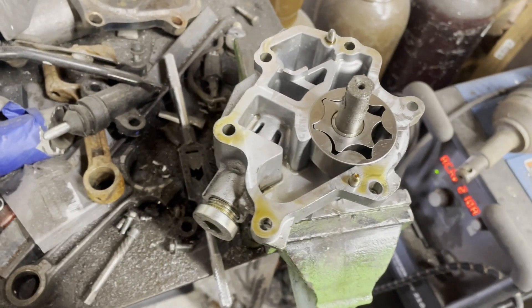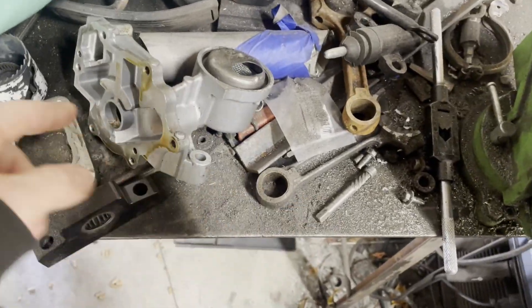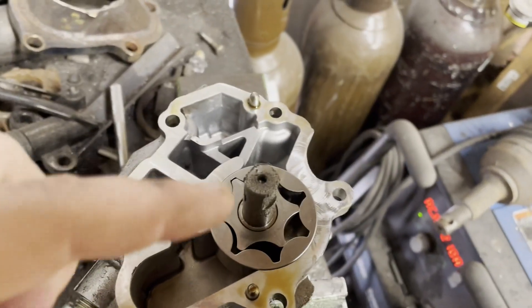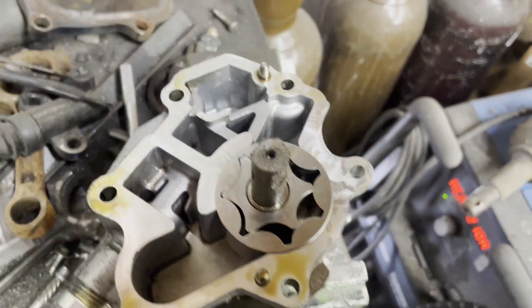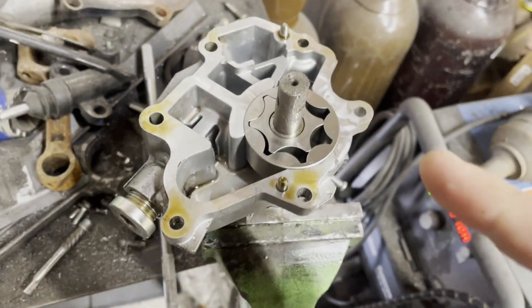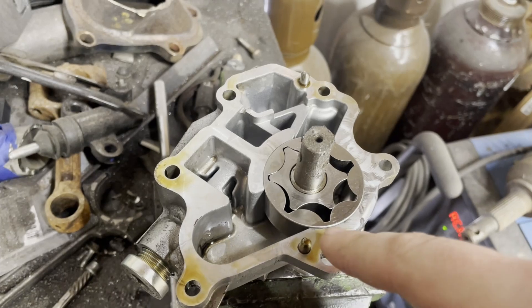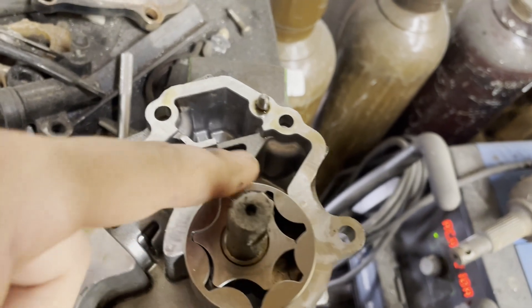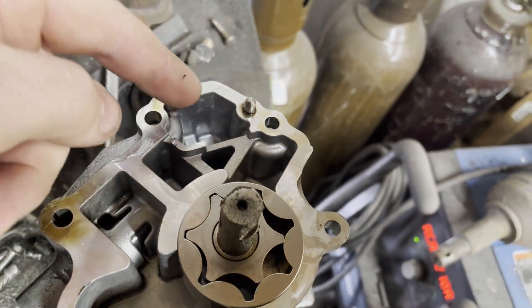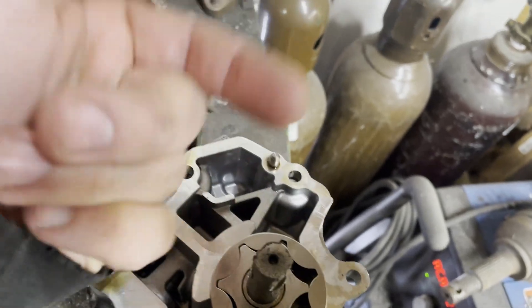Here we have the inside of a juke oil pump. That's the pickup side, and then your outlet is right there. So your pickup is on this side and our outlet is right here. Oil gets pulled up in here by this, creating a vacuum initially when there's no fluid in it. It pressurizes the oil which comes out this side, which fills this cavity up and then pushes it out.